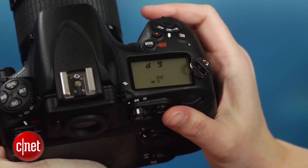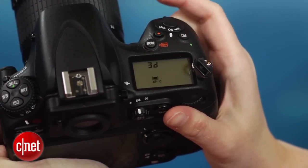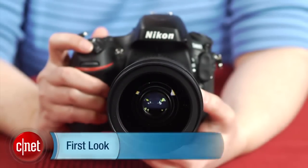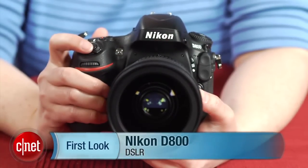The D800 is an unsurprisingly great camera that's worth every penny of its higher price for its target market of non-sports pro photographers, and it should definitely please those who've been waiting patiently to replace their older Nikon equipment. I'm Lori Brunan, and this is the Nikon D800.